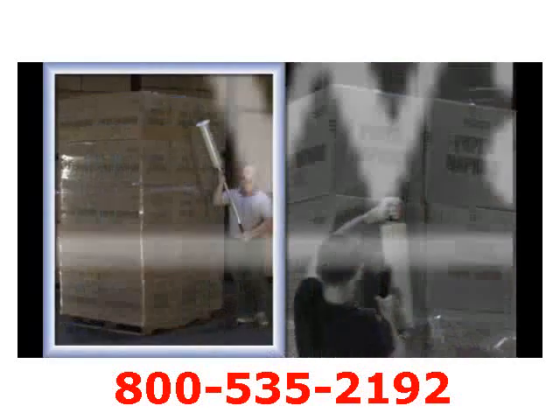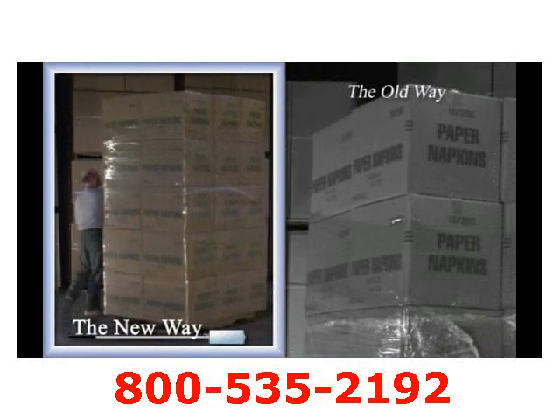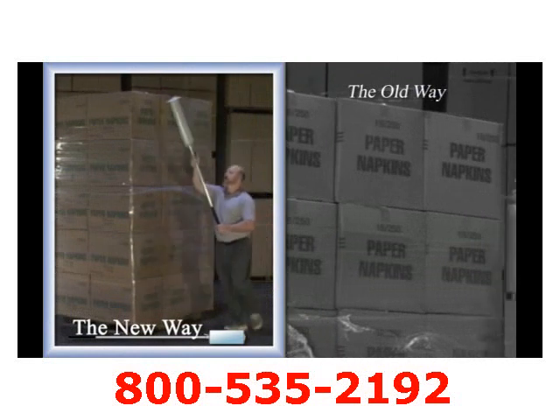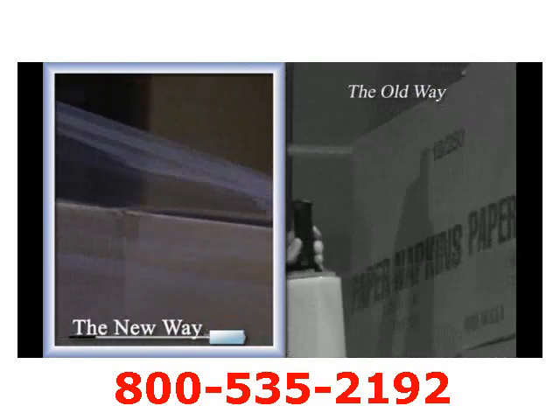Wrapping high loads should not be awkward or back-breaking. Simply wrap the load in a safe and easy stance, allowing the dispenser to do the work and not your back.